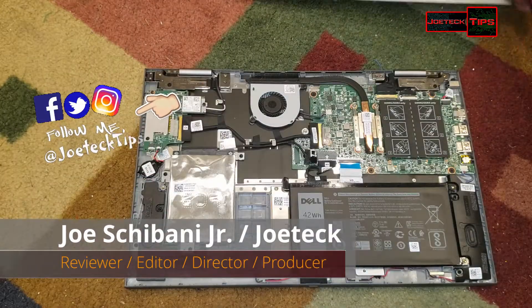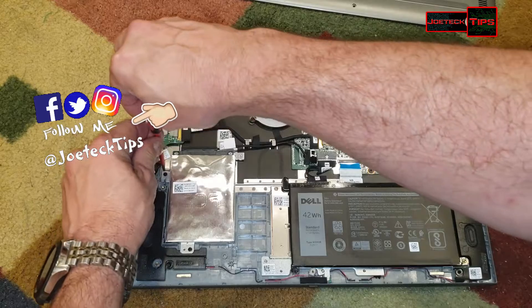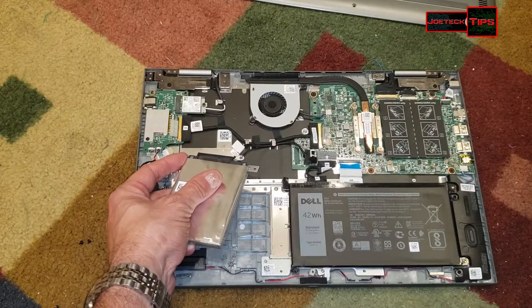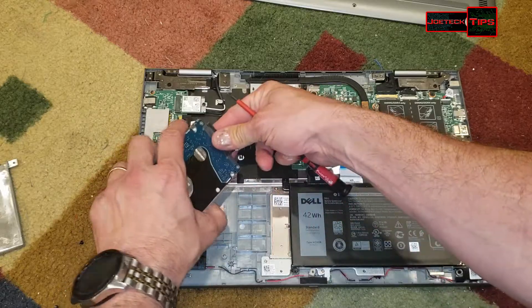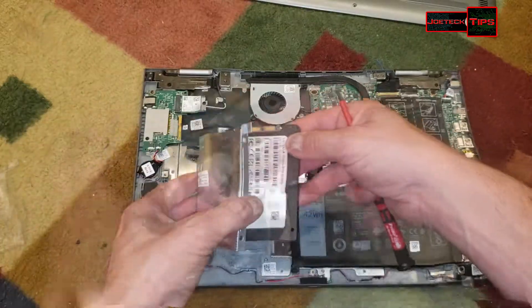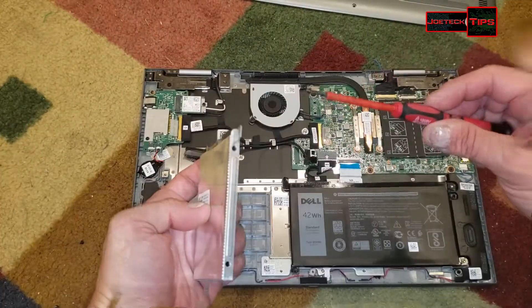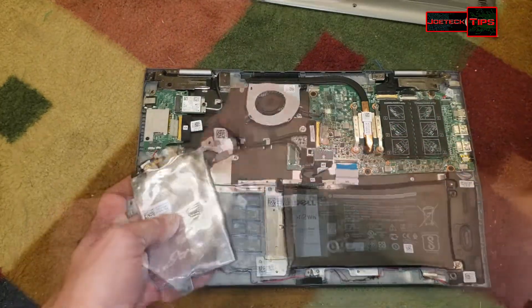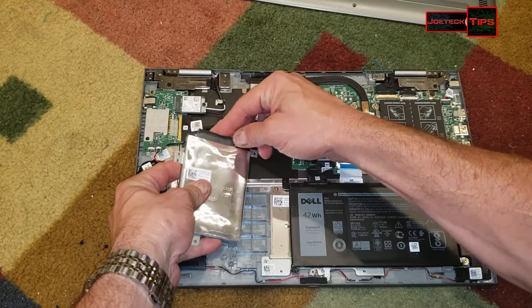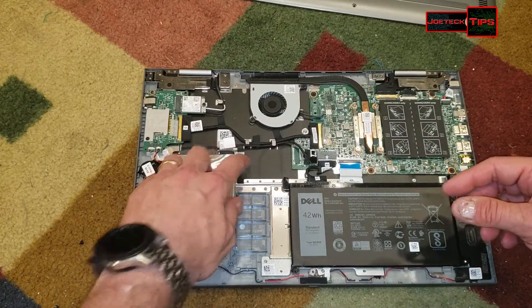Pop off the cover. We're upgrading the hard drive to a solid state drive, putting the screws back in the hard drive itself, and putting the hard drive connector back on — line up the holes.